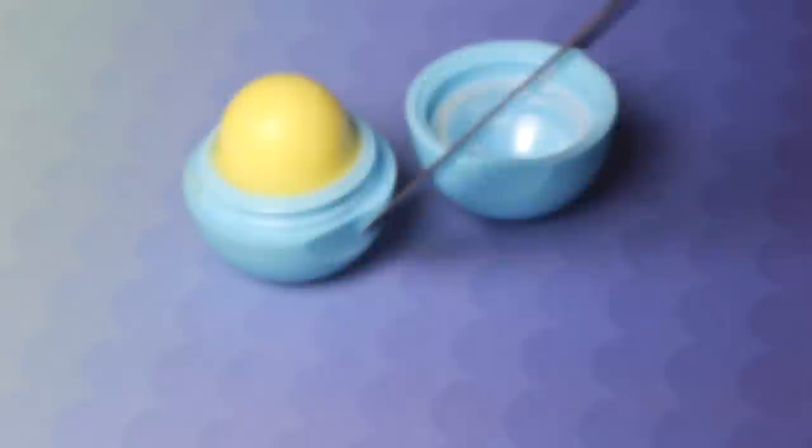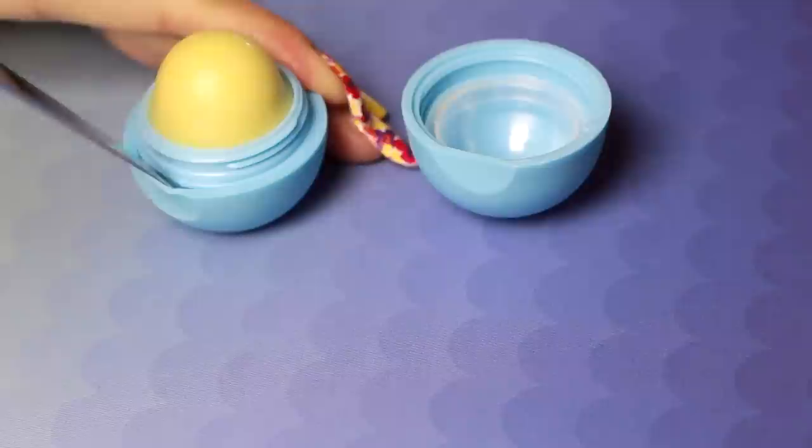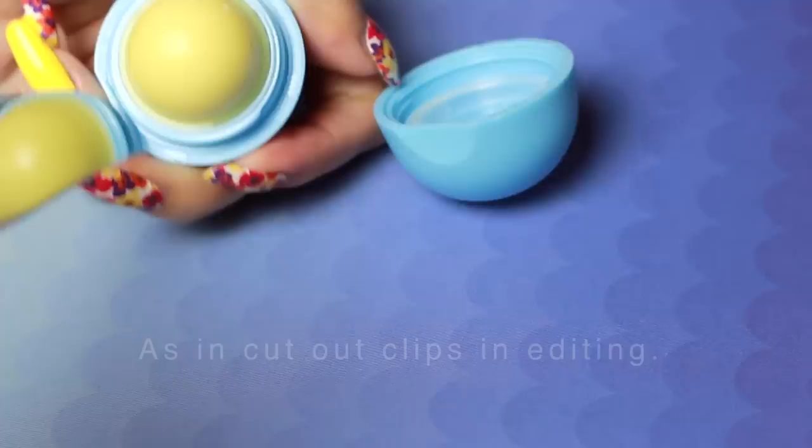This step was a huge struggle for me, I'm not going to lie. I've watched a lot of EOS tutorials and I've never seen anyone struggle this hard, so I don't know if they cut out those parts or they're just totally beast at splitting EOS containers. Either way, just be really, really careful, because the first time I tried this, I cut my thumb — just a little bit, I'm okay.